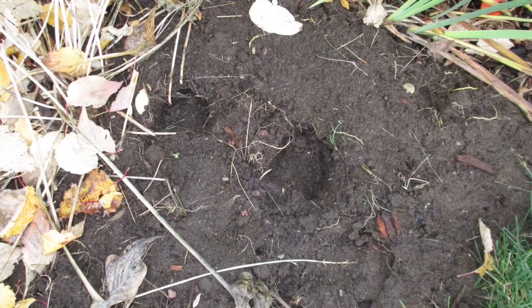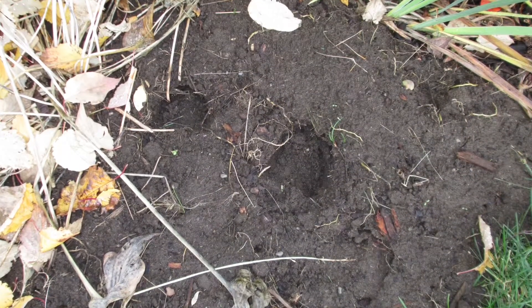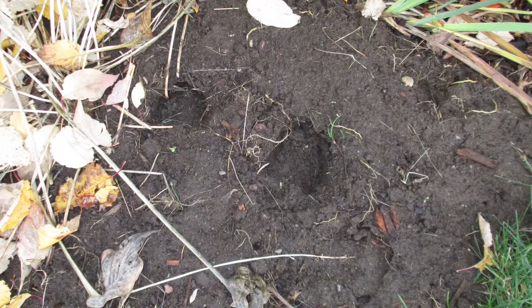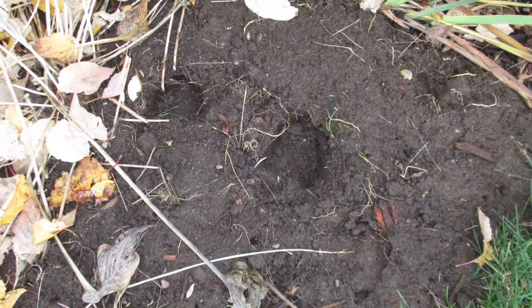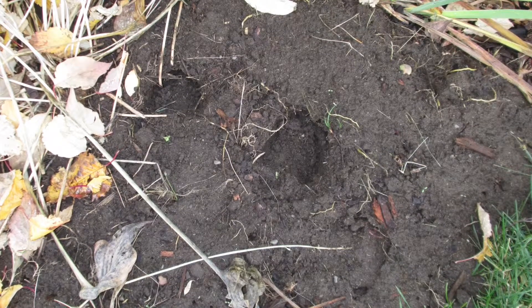Just as an addendum — right after filming this segment, my husband discovered moose tracks in both the front yard and the backyard, so it's a good thing I blocked the two gates today. You just can't be too careful.